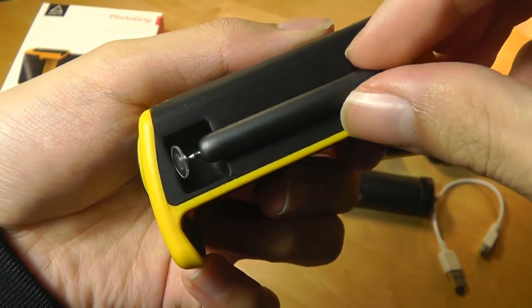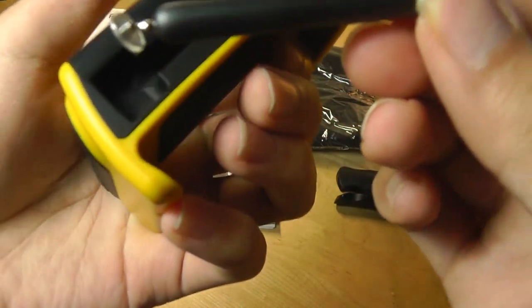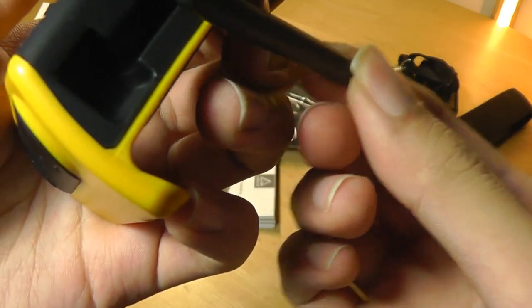We do have the integrated stylus, which is Adonit's specialty. It is very small and has a sleek look — it's made out of plastic and includes a very precise disc-style tip.